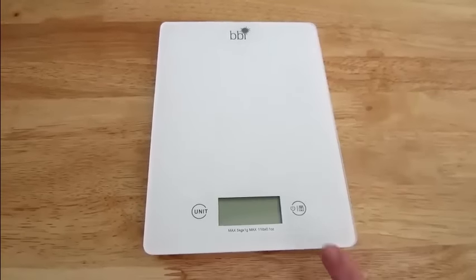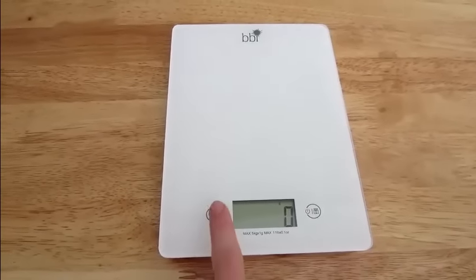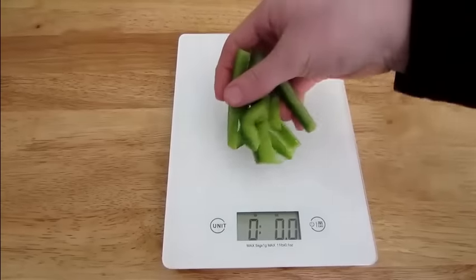You can also weigh food directly on the scale. Simply choose the unit of measurement you want, then place the item on the scale. And there you go.